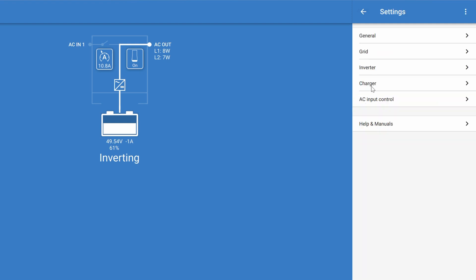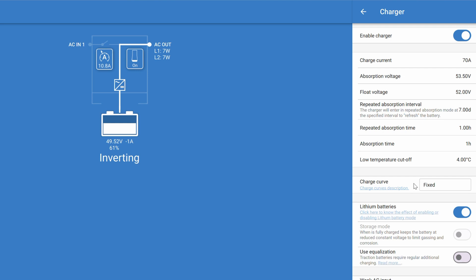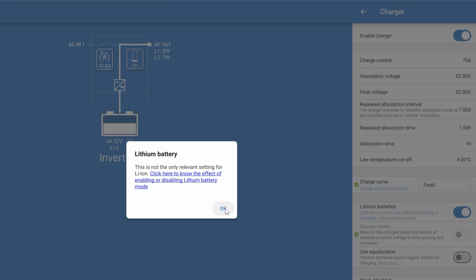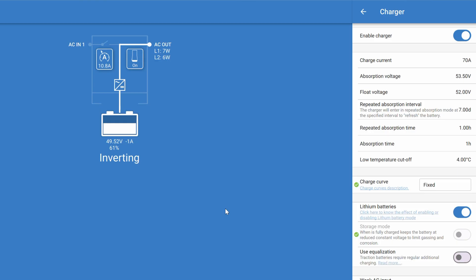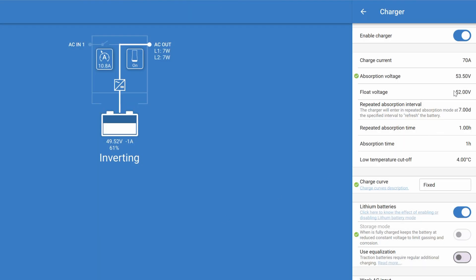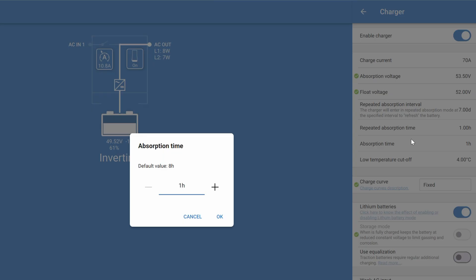We'll go into the charger tab next. The first thing we'll want to do is toggle on lithium batteries and that should set the charge curve to fixed. Now you're set up to charge lithium batteries and all you have to do is adjust your charging parameters. The current charge we want to max out and that's per inverter. Remember, we can adjust charge current by adjusting AC input current in a Victron system. The only reason you would limit charge current is if your batteries are incapable of charging at that rate. The absorption voltage for this battery should be set to 53.5 volts, float would be 52 volts, and our absorption time would be set to one hour — and that's all we need to do in the charger tab.